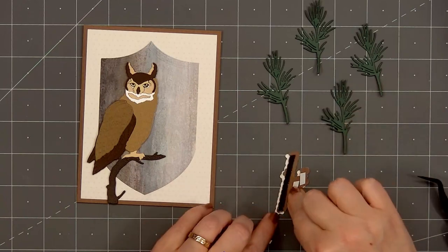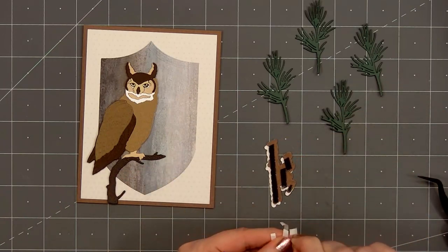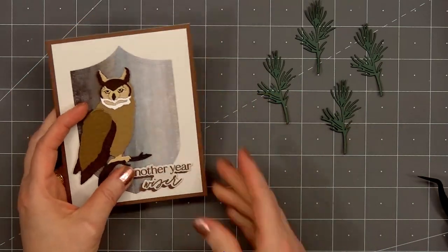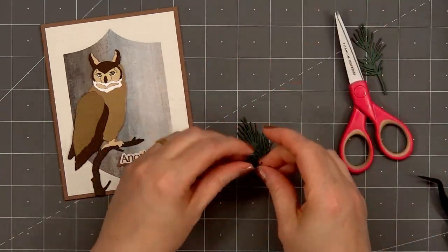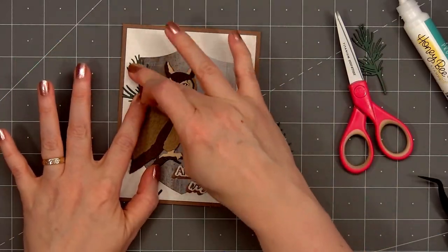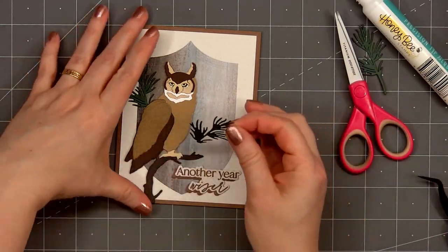After I've attached the sentiment I'll start adding the pine branches. First I'll trim off the bottom portion of the pine branches since I will be tucking them behind the owl and also the branch that the owl is sitting on. I'll put glue on the back and adhere the first branch behind the owl. The next two will go on the right side of the branch where the owl is perched.